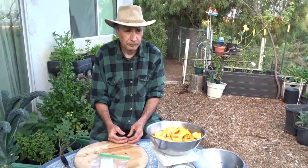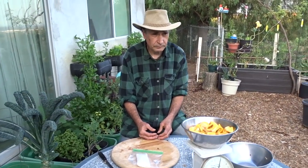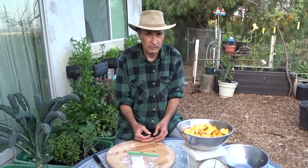How would you compare the tree to a papaya — are they similar in any way? No, they're totally different. This jackfruit is an actual tree, whereas a papaya is a herbaceous plant.